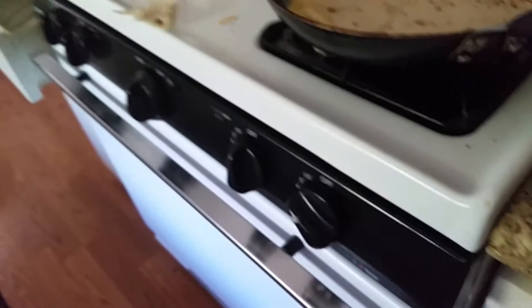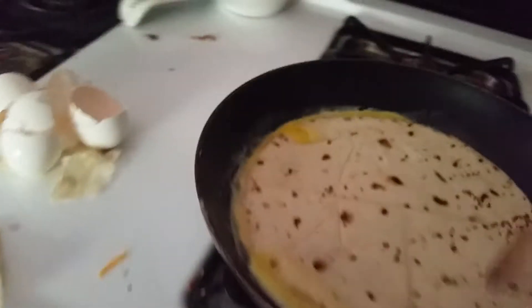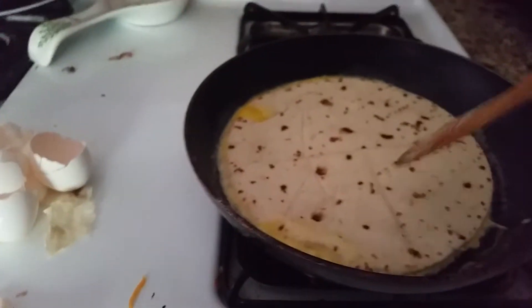So yeah, that's my recipe. Of course, make sure it doesn't burn. Let's make sure everything's good. I gotta click it off.